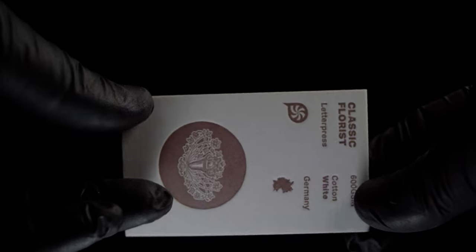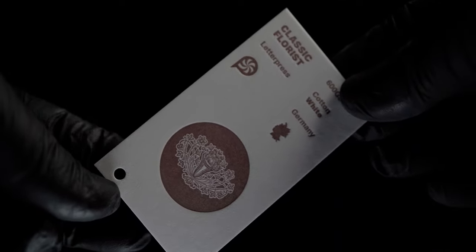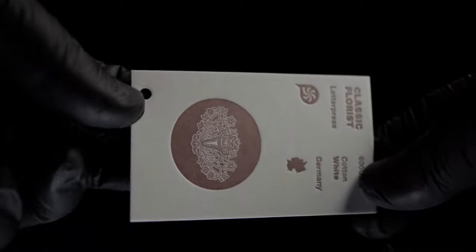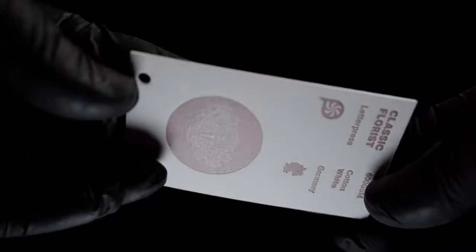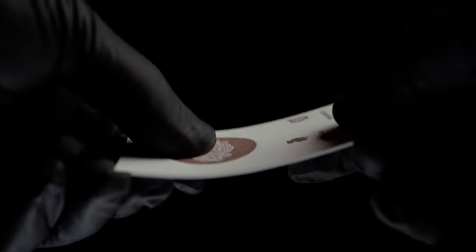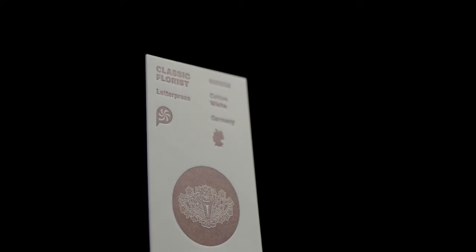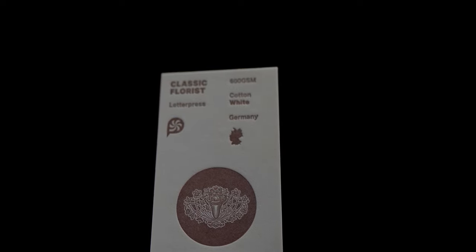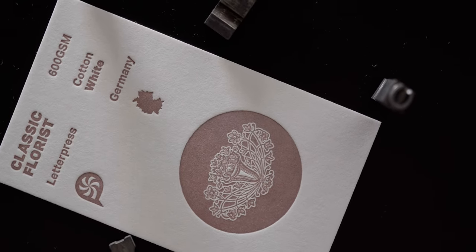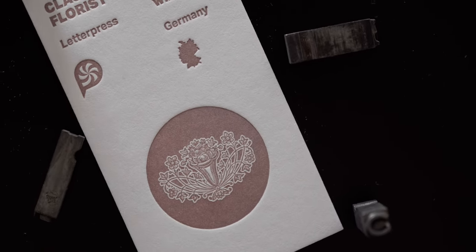Gemund cotton is available in five colors including white, cream, light gray, light blue and power blue. The light gray is also included in our bundle and will be reviewed later in the video. Gemund cotton comes in four thicknesses: 110 gram, 300 gram, 600 gram and 900 gram. Featured here is the 600 gram variant. This 100% cotton stock is not only eco-friendly but guaranteed to include no animal byproducts, making it the only true vegan paper in our bundle. Gemund is the only one who publicly makes this claim and has the certification to back it up.